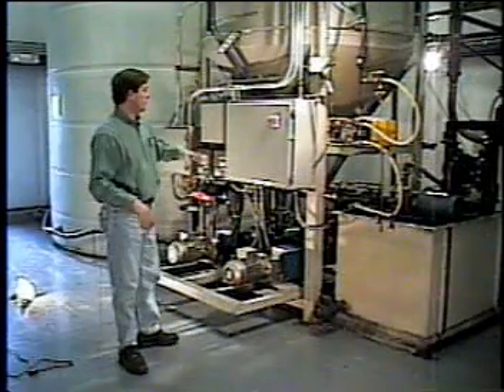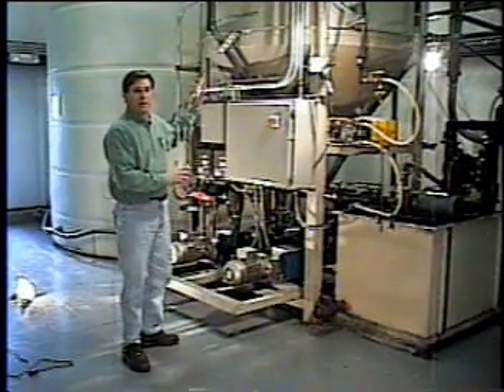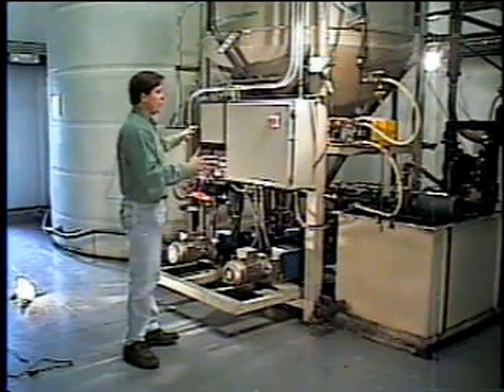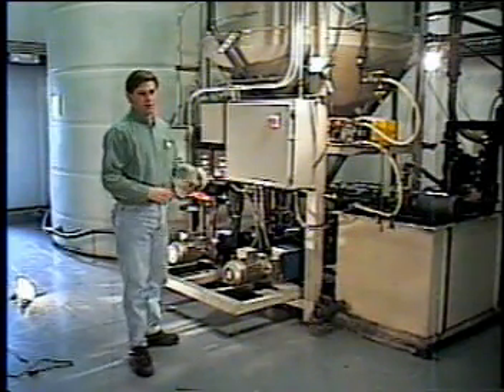For ease of installation, we engineered the process reaction tank package and all of its components to be all interconnected, pre-wired, and mounted so that it ships as a single unit.